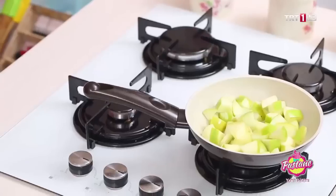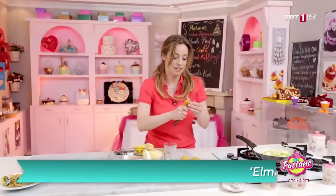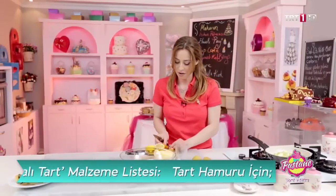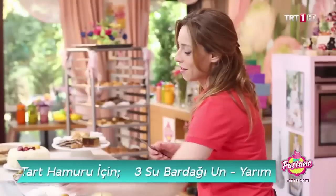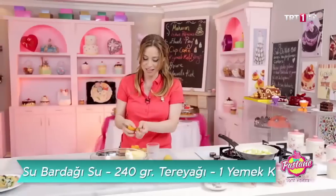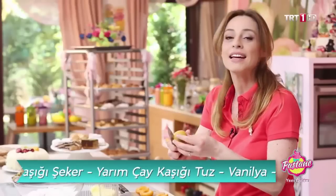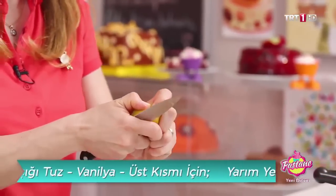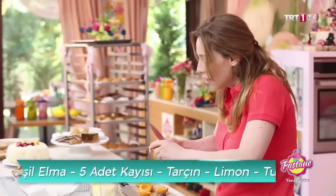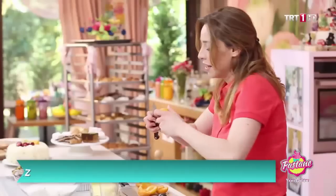Güzelce soteliyoruz, azcık limon sıktık. Peki başka ne yapacağız? Tabii ki kayısılarımız var, taze kayısı kullanıyoruz. Çekirdeklerini çıkartıyorum, ortadan ikiye ayıracağım. Bu tarife göre dört tane falan yeterli olacak. Sonra bir sıvı ihtiyacım var; ya portakal suyu koyacağım, ya mandalina suyu, ya da limonun kendisini biraz arttıracağım. Sonra şeker.